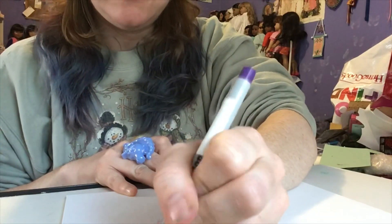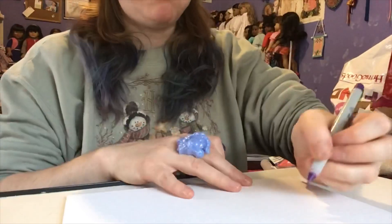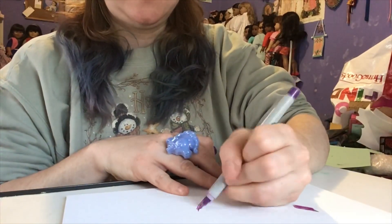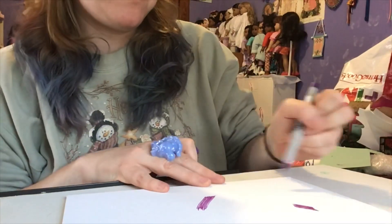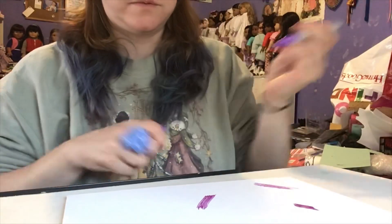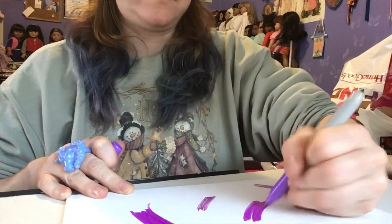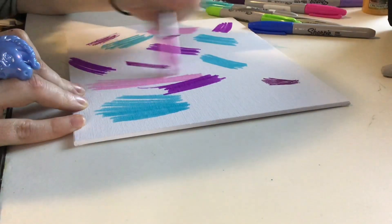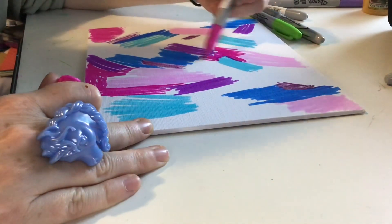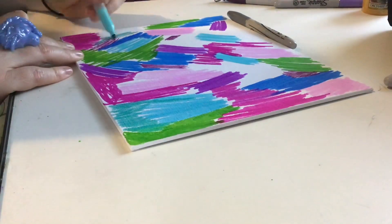I'm just going to randomly draw on the canvas, randomly color. I just want to see if this blends better than the other version did. Here's just a speed up of coloring in with the sharpies — just making little random scribbles to fill up the canvas. A lot of my colors are from my galaxy type set when I made my galaxy shoes, which is a fun craft.